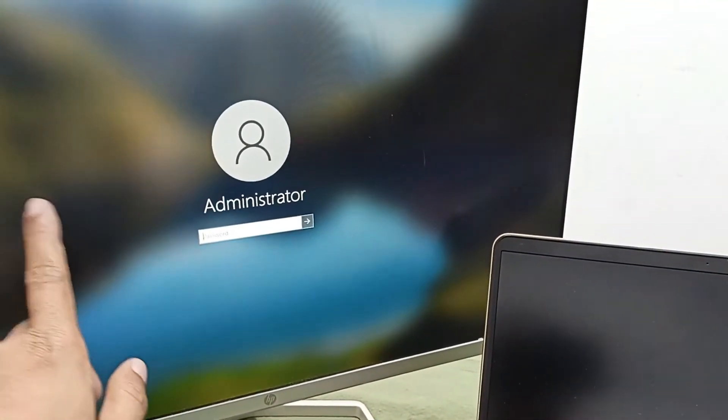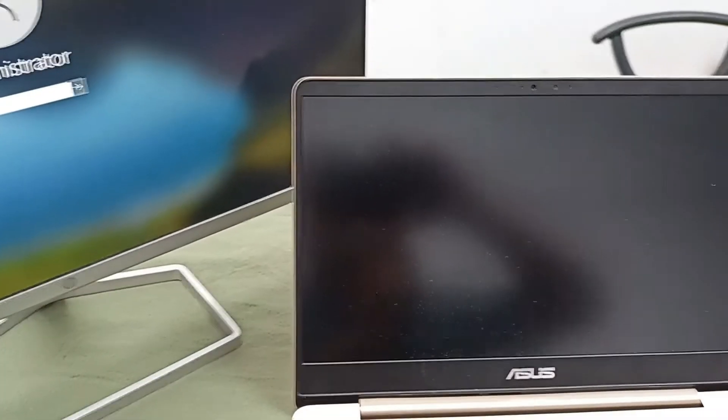You can see the display has come on the HP external monitor, but here on the laptop there is no display. Maybe this problem comes from this display. If we exchange the display, it will work.